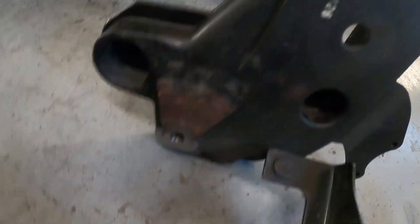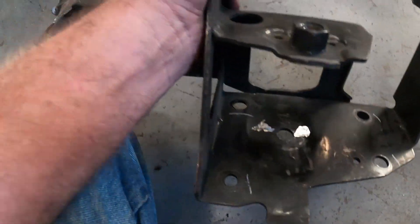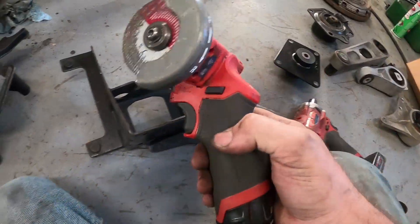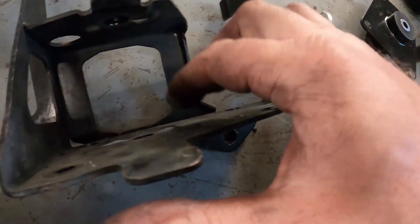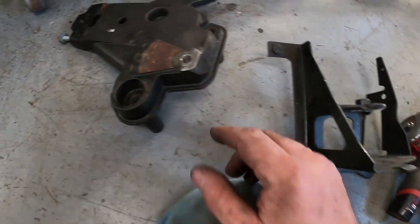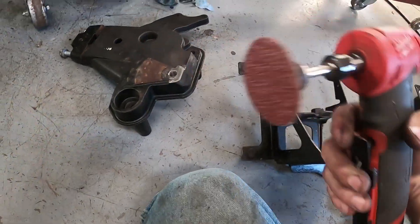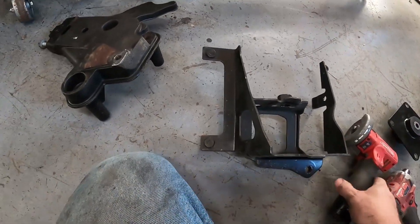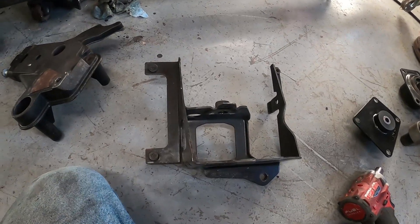We've got our plate turned around, tabs ground off, and inside our mount the nibs are ground down too. For tools, I used a three-inch pneumatic grinder. You could also use a small file — whatever you have. I also have a three-inch angle grinder with a small grinding disc, which works really well. I usually start with the grinding disc and then clean it up with the file. There you go.